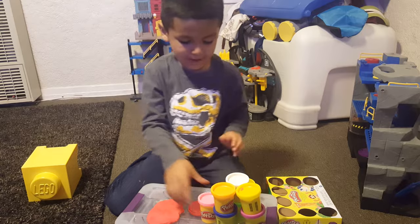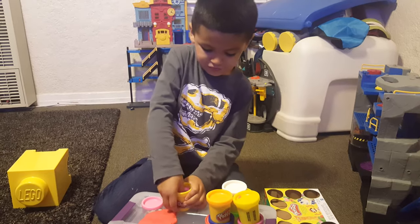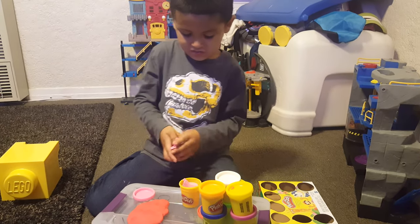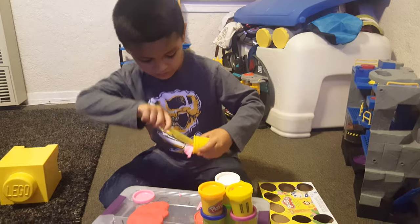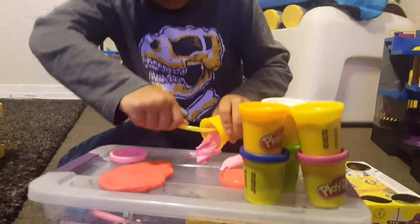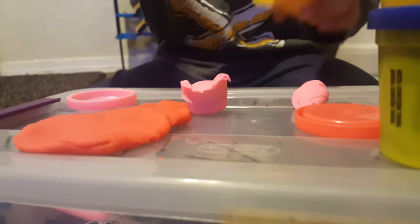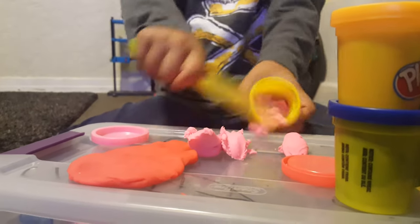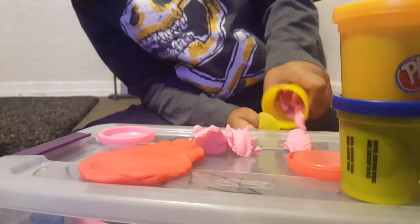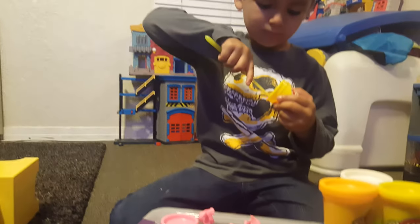Making a pizza. This is the bread. Pepperoni. And this is the pepperoni. It's the easy way. Little pepperoni. Oh people, this is going crazy!